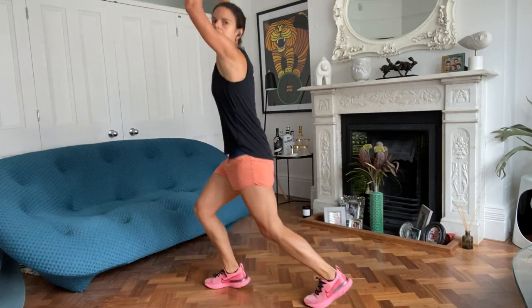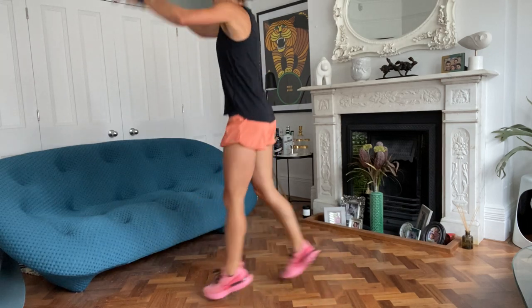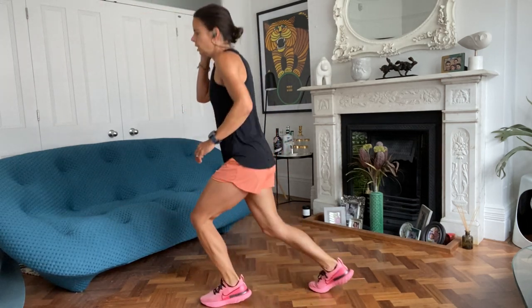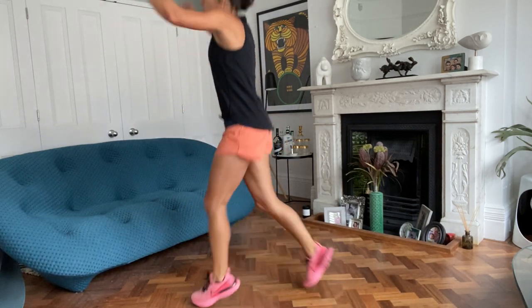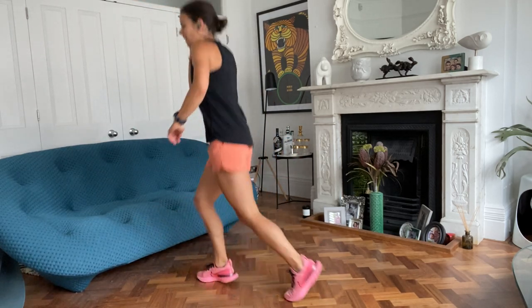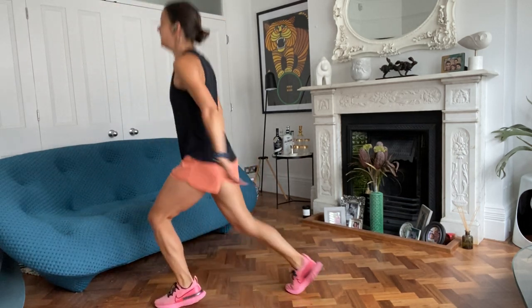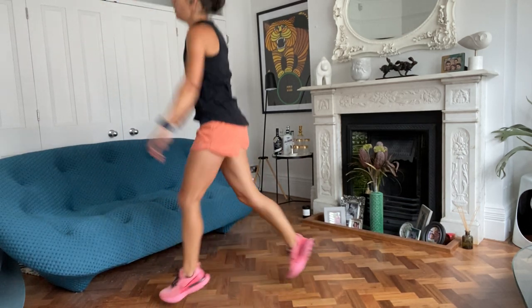That's it, brilliant stuff. Come on, let's work hard. Let's earn those - whatever your Saturday weakness is. Let's earn it. Take away, donut, gin tonic. And take a rest.